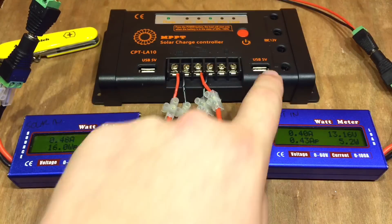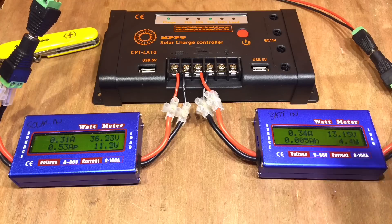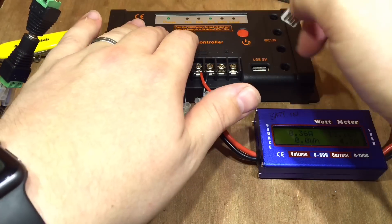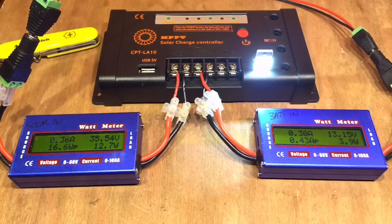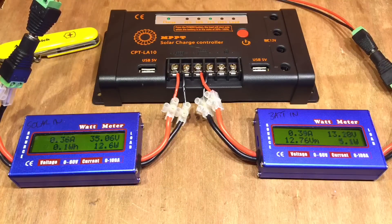Now with the load turned on, the buck regulators for the 5-volt rail and the 12-volt rail will still be working, and we can confirm that by plugging in a USB lamp. So when the output load is on, those regulators are working constantly, and that will reduce the efficiency — or we'd expect to see a reduction in efficiency.